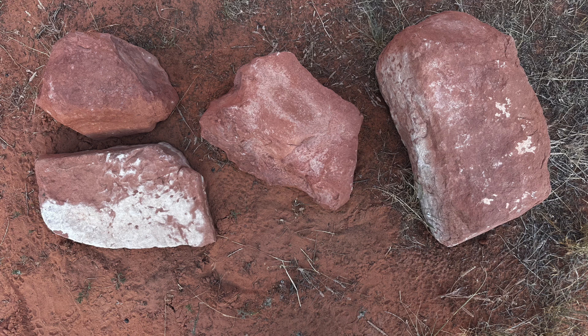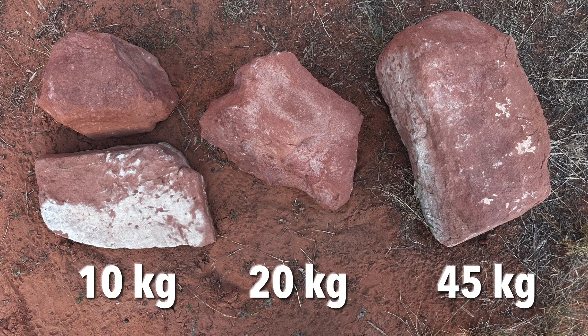I set out to weigh a bunch of rocks and settled on these four because they had nice even weights. The two on the left each weigh 10 kilograms — note the one in the lower left is a flat rock, which doesn't always show up in photos because it's at the bottom of the pile. The rock in the center weighs 20 kilograms and the one on the right weighs 45 kilograms.